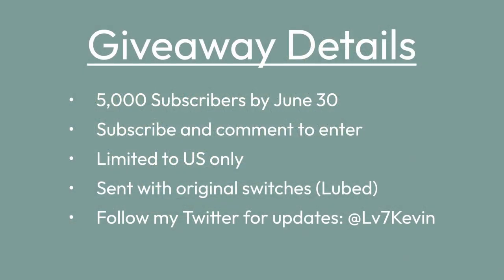If I can get 5,000 subscribers by the end of June, I'll give it away to one lucky winner. All you have to do is be subscribed and leave a positive comment or a video idea down below. I am going to limit this to the US only, and I'll change these switches back to the original ones that came with the keyboard, but I will lubricate them for you. And if I don't get 5k subs by then, I'll just give the keyboard away on my Twitter, so follow me there to stay updated.